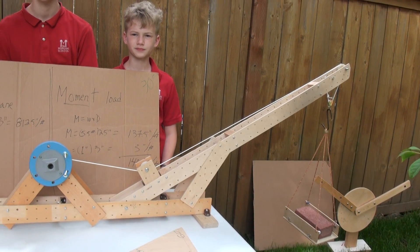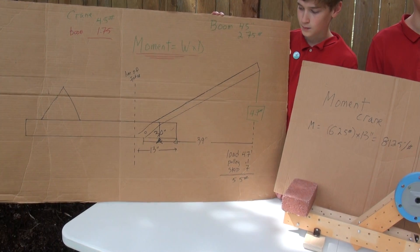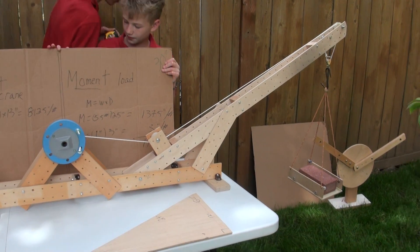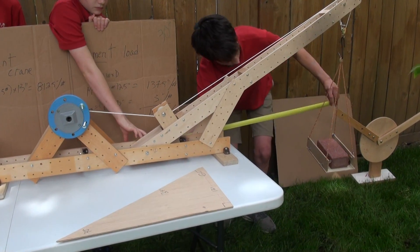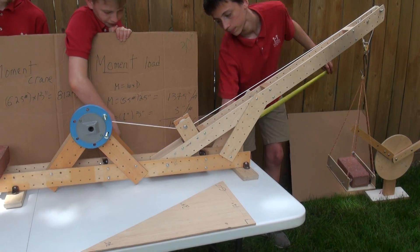Actually, now it's 39 inches away. Now 39 inches, Cole — why don't you take a rough measurement with the tape measure. So you're measuring from the center of gravity of the load to the end of the boom. That's about 40 inches, right? Yep.